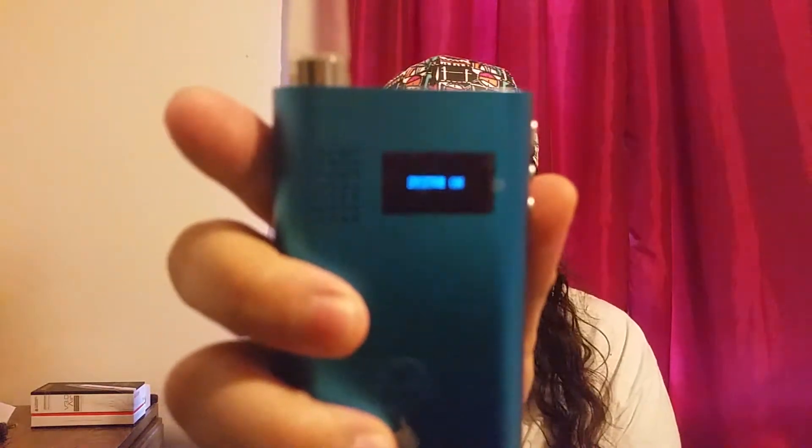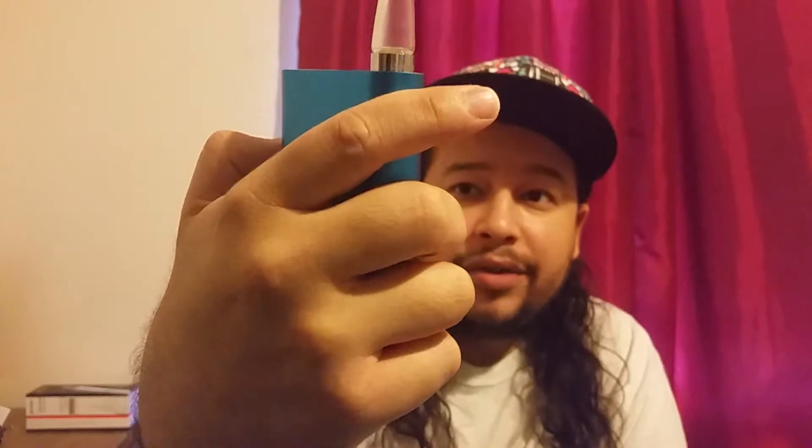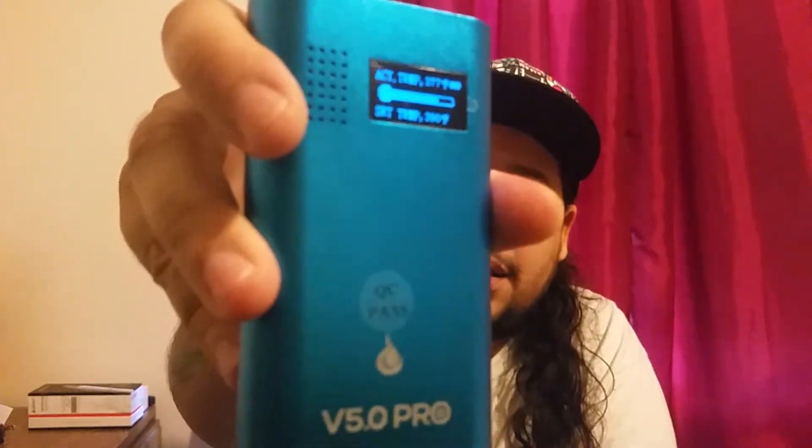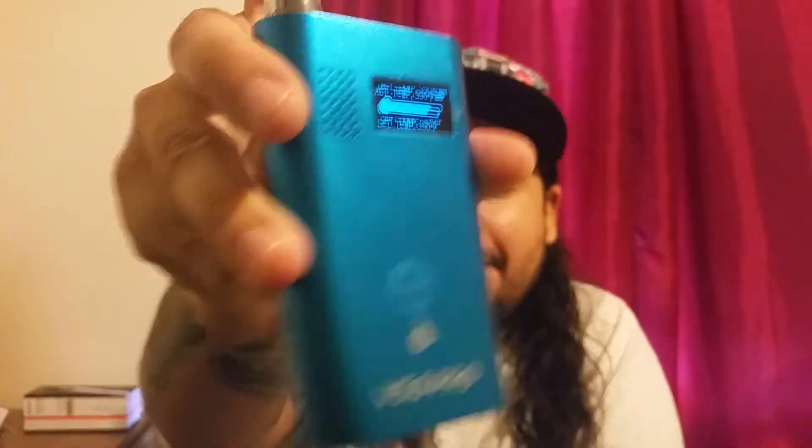It does have a borosilicate glass mouthpiece. The bottom part does get hot after use, so you want to be careful taking it out and wait for it to cool down. I usually have it at 446 because I can't get clouds at normal temperatures — you're usually supposed to get clouds around 360 to 380. For some reason this one isn't. I'll try it at 390. It reached 390 in about 8 to 10 seconds, but maybe internally it's not catching up to the actual degrees even though it displays 390.